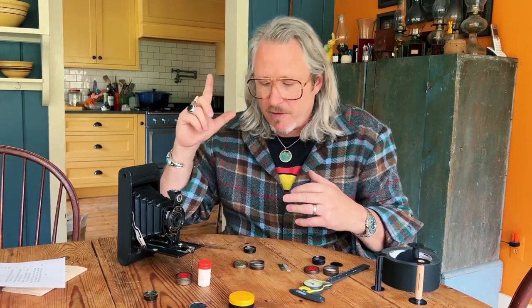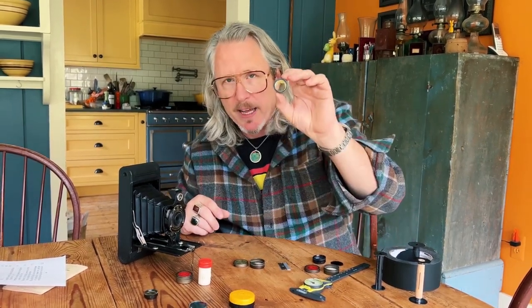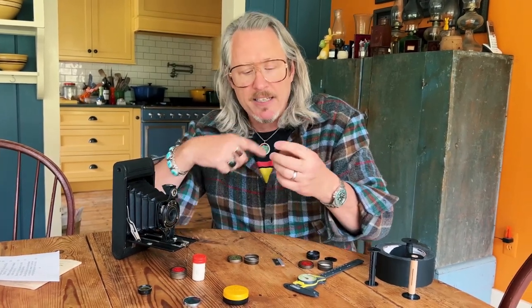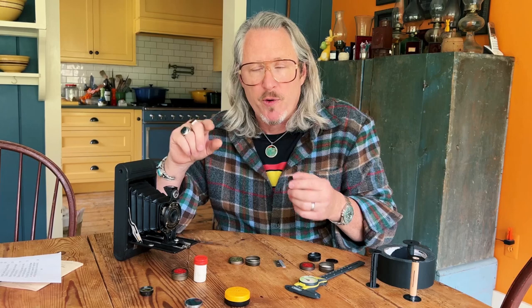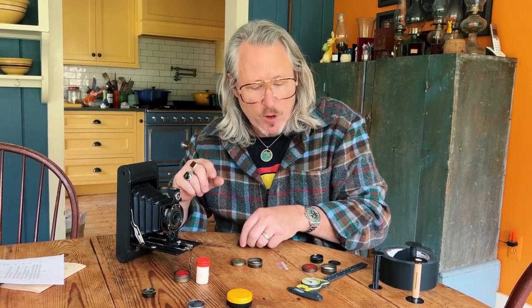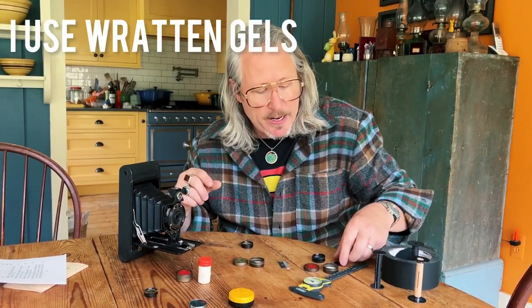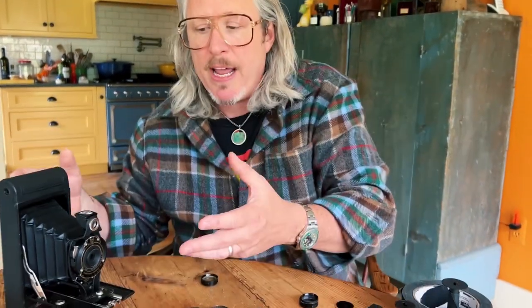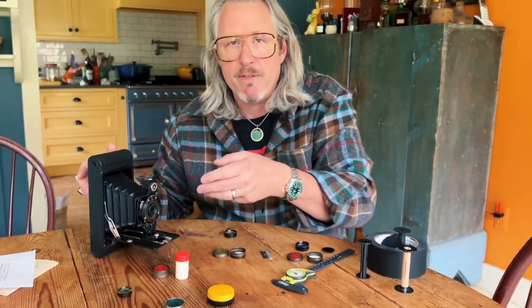My solution is to buy these old filters, take the glass apart, clean it, and then cut down whatever modern filter gel I want to put on the inside. In one case you can see I've already cut down a neutral density filter — cut down to match the piece of glass. This is a six-and-a-half-stop neutral density filter. By sandwiching that between the two pieces of glass, I've now created modern filters for a camera from 1926.